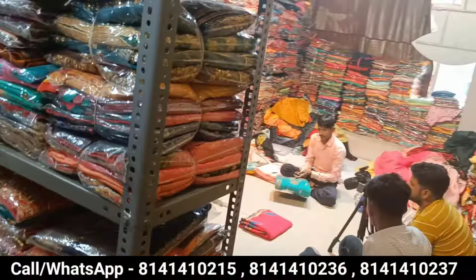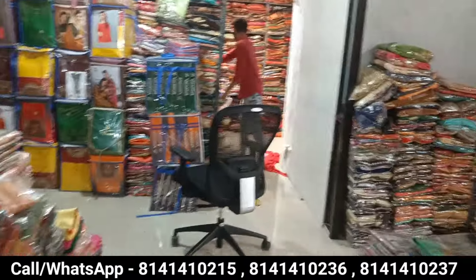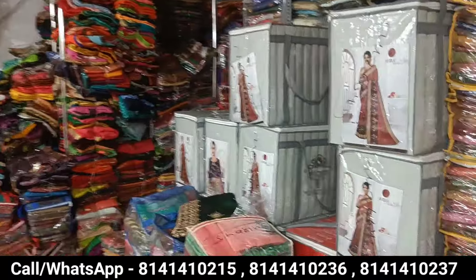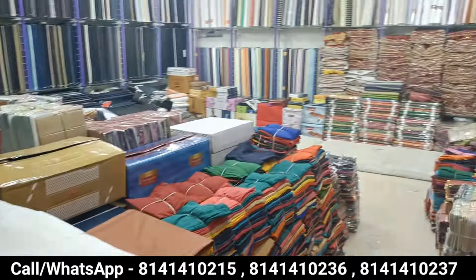Hello friends, welcome to my channel. Today I am going to Om Vijay Fashion. This is the biggest manufacturing company. You will get all the variety of different varieties — dress, clothing, blouse, petticoat, dupatta.